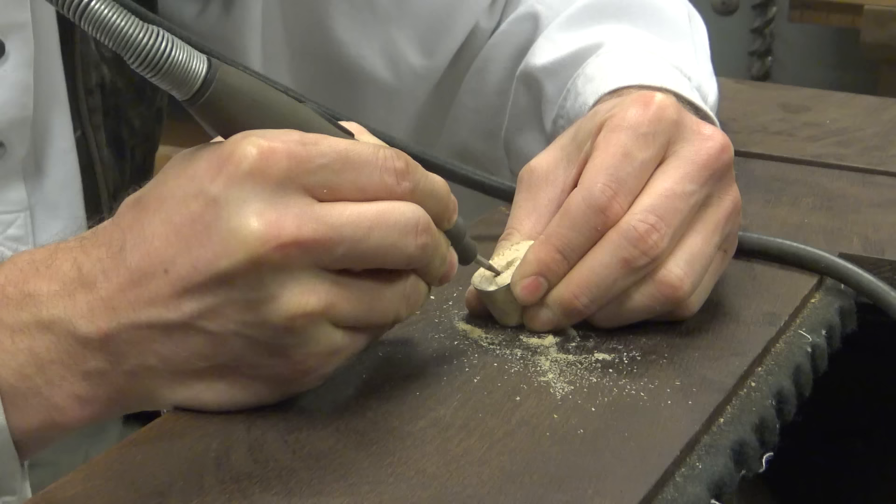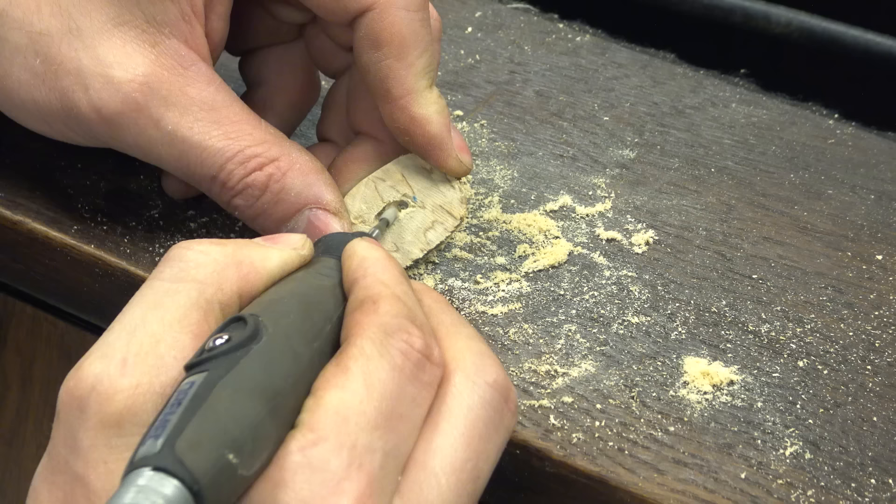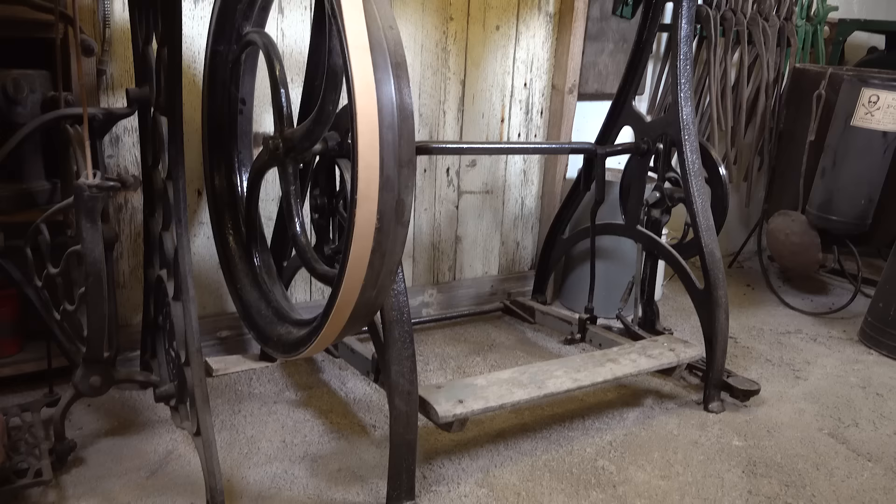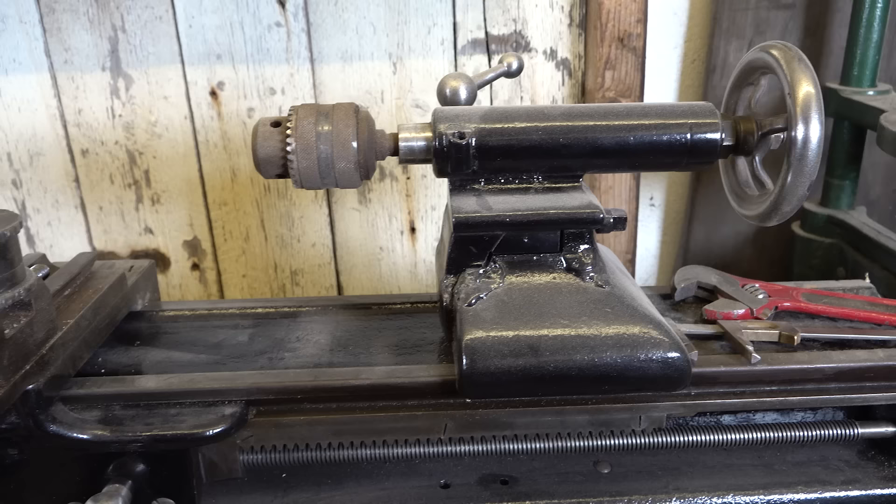Underneath the bench there is a treadle-powered rotary tool that I created in 2021 by merging a treadle-powered sewing machine with a hand-crank grinder. I primarily use it for cutting and for tight spaces where grinding, sanding, or cleaning is required.